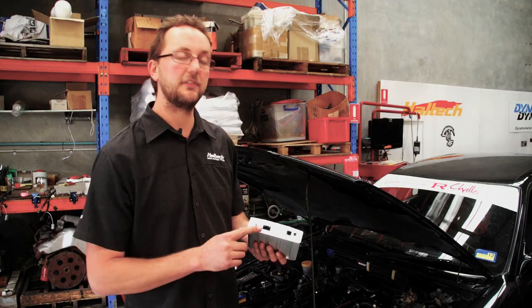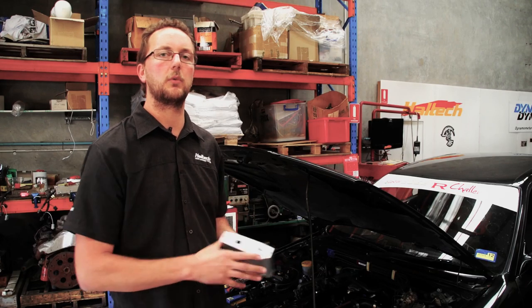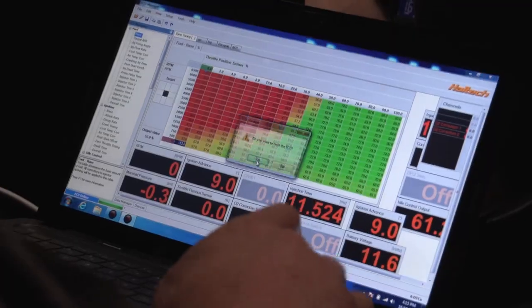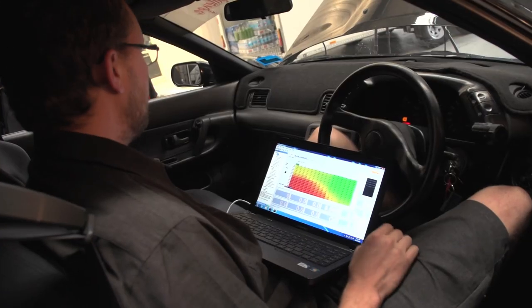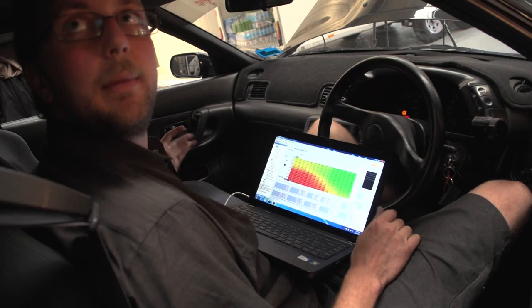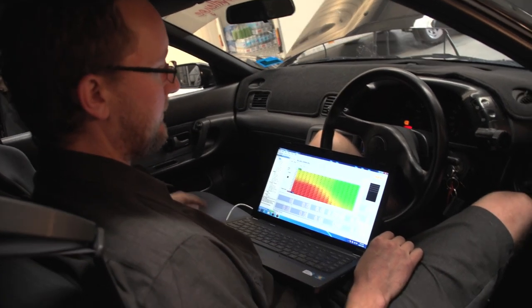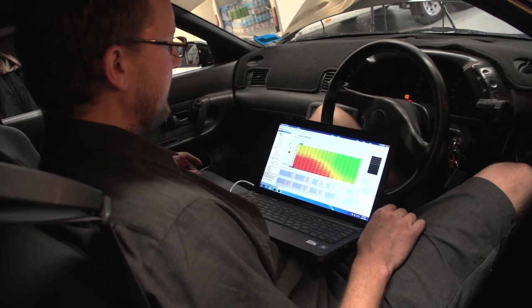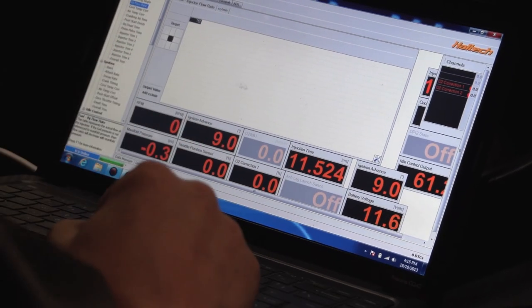We could use the internal map sensor, but this one is only good up to 22 psi. Andrew wants to run a little bit more than that, so that's the reason for wiring our external sensor. All we're going to do first is go online with the ECU, load in one of the default maps available for map sensor use, load a map sensor base map, change the injector size, and set up the input that we've wired the map sensor to.